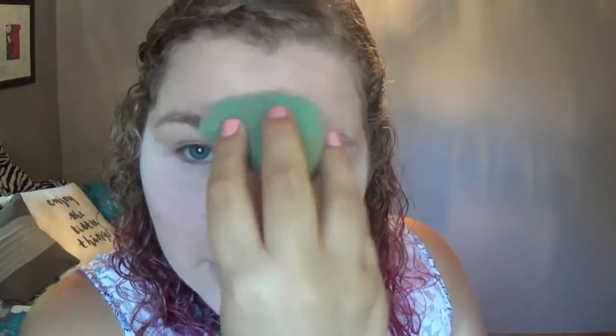Now we're going in with my NYX Studio Photogenic HD loose translucent powder — almost out of this too. We're just gonna bake it: I do that under my eyes and then a little on my jawline. I get really oily in the center of my face so we're gonna bake for a little bit. I can't make facial expressions or else I'll crease.